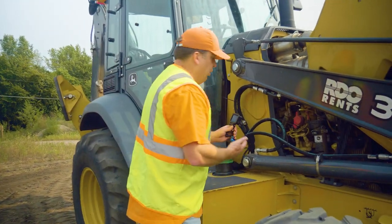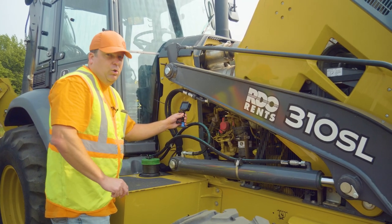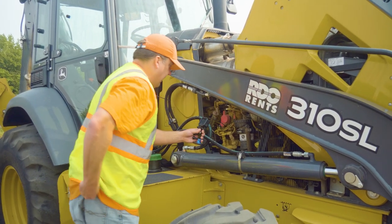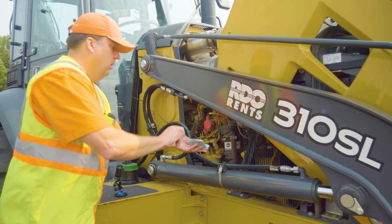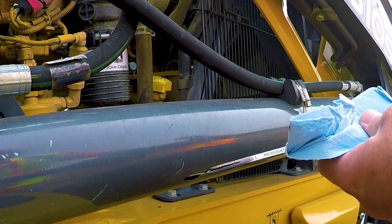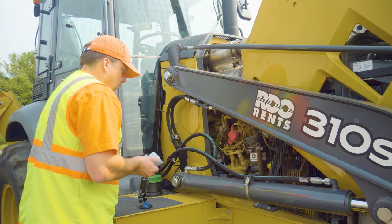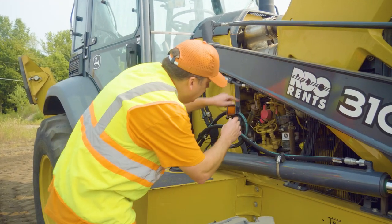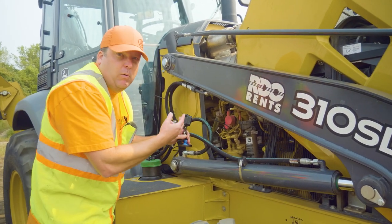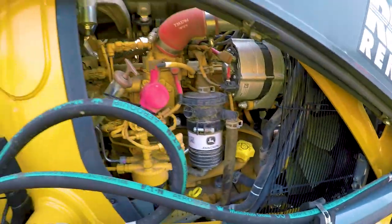The fluid checks on the backhoe loader: you've got a dipstick for the oil and this is for the transmission. Transmission on a backhoe loader — John Deere recommends every 250 hours; we do it monthly just because they don't put that many miles on the transmission. The engine oil though, you do want to check daily. Checking the oil level, making sure it's full. Also looking inside to see if anything sticks out. You don't have a clear sight glass for the fuel filter here, but there's a drain to drain out any water or sediment in the fuel filter.